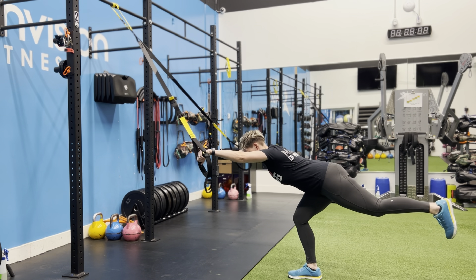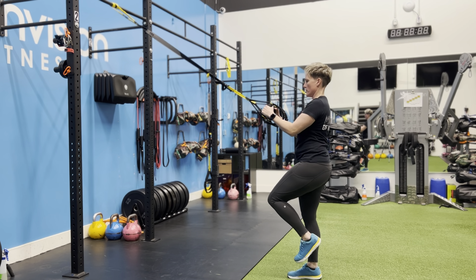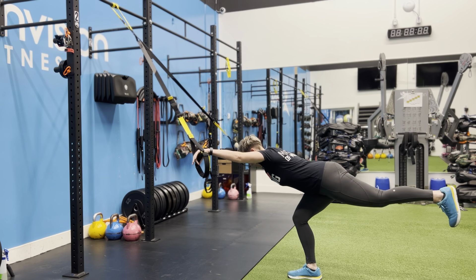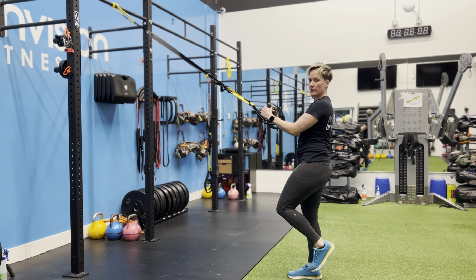I'm just gently putting tension into the handles as much as I need in order to maintain my balance. And then in order to stand back up out of that position, I'm going to push my foot down into the floor and lean back.